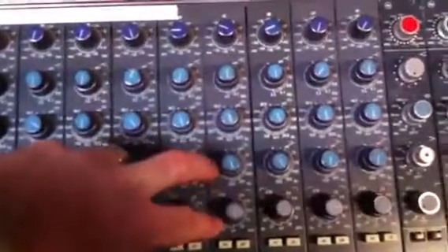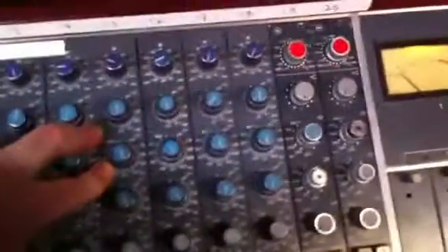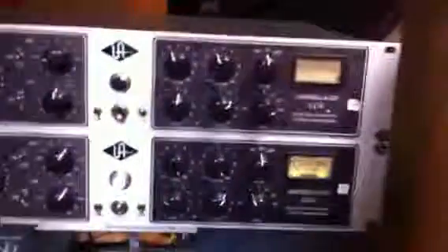And last of all, the SM7 going through the Neve again — a bit more gain. Pretty much exactly the same EQ as the U47, except pulling a little bit of 270 Hz out. That is going through another 1176. I'm compressing that a little bit more, with the attack and release quite fast, and getting about 10 to 20 dB of gain reduction at peaks. Combined with the U47, that gives me a nice punchy vocal sound.